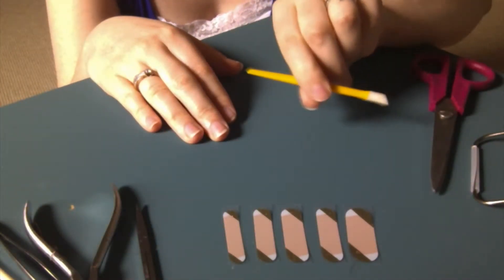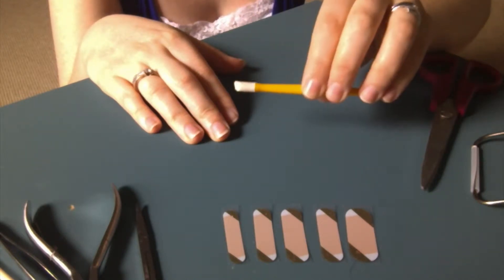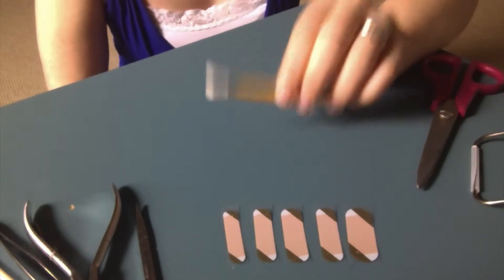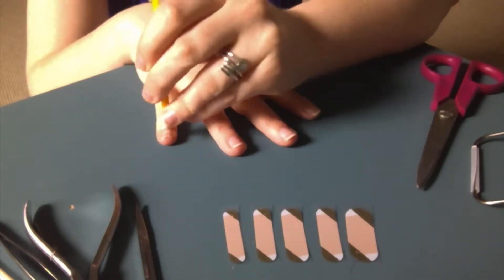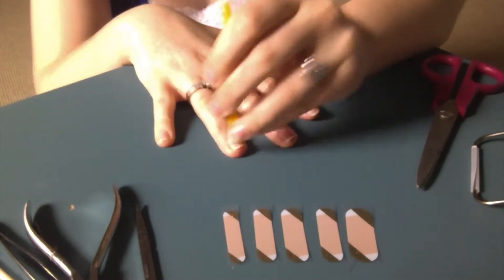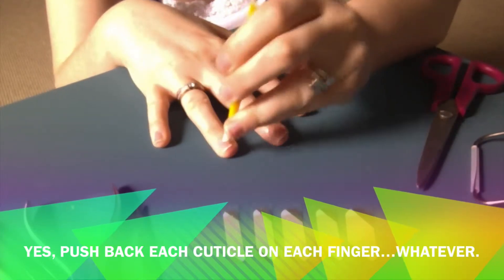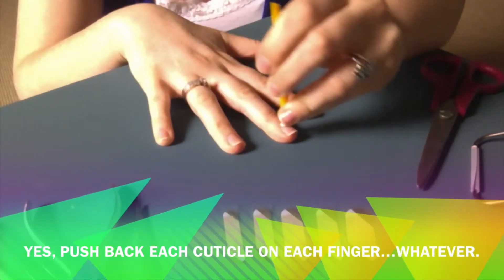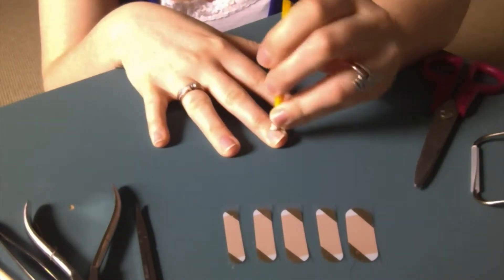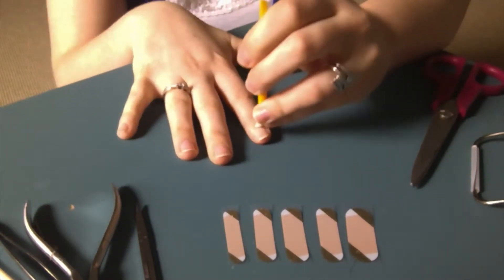Now we need our trusty cuticle pusher. This is my cheap one, but the official Jamberry application kit cuticle pusher is a miracle worker. Just push back on every cuticle as much as you can, because the jam is not going to stick to the cuticle. If you have cuticle on the base of your nails, your jams are not gonna stick well.